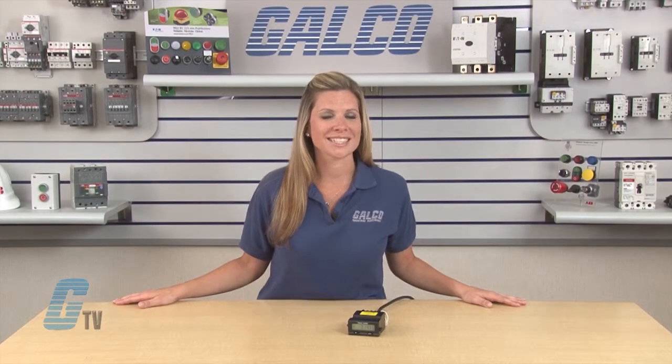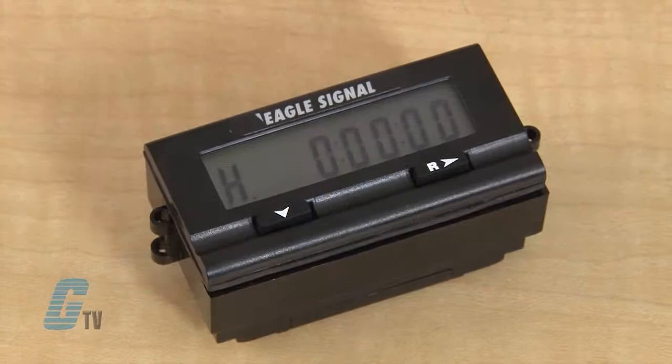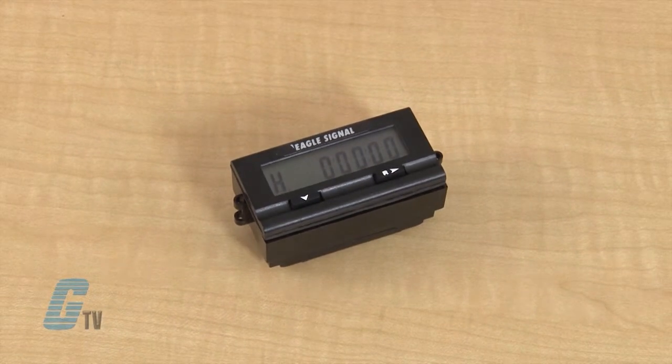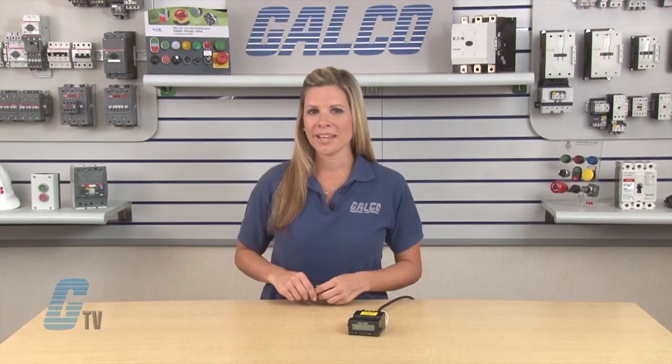A single model can be programmed to display in seconds, minutes and hours or in hours, minutes and seconds. These preset timers accept input signals from a variety of sources including dry contact, PNP or NPN sensors.